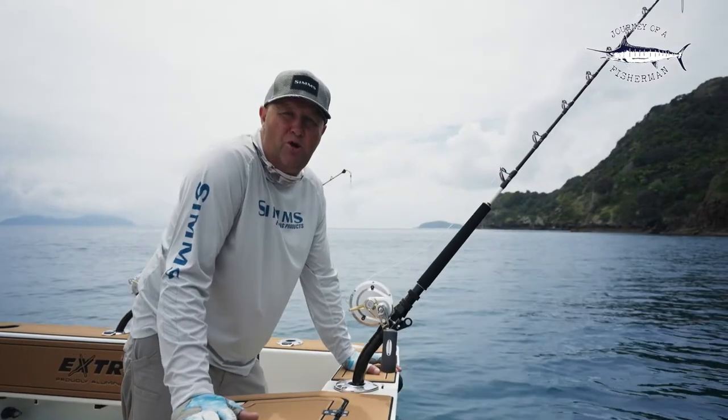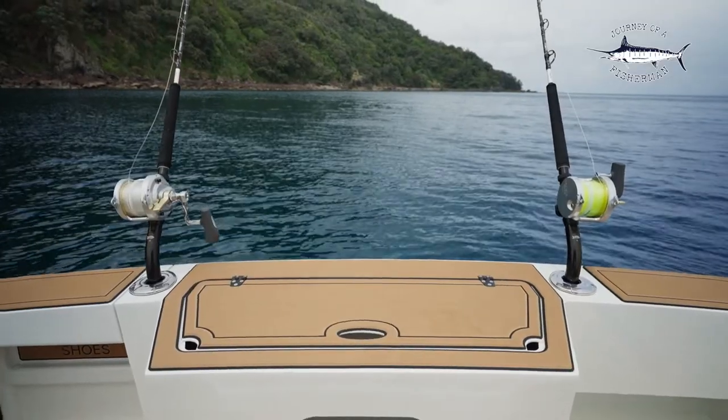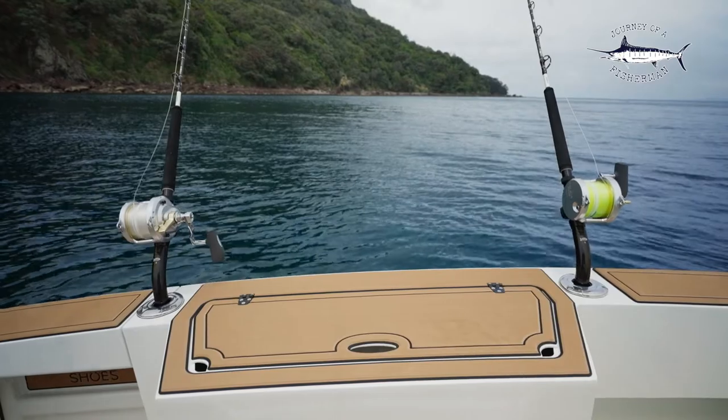To complement the six rotating rod holders we've put in the gunnels, we've gone and put two fixed vertical rod holders by the livewell. Great for bent butts and also great for live baiting.